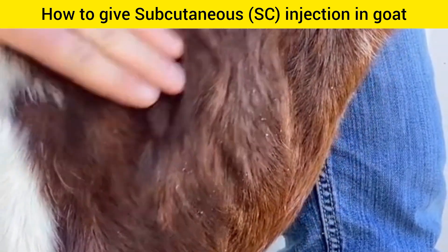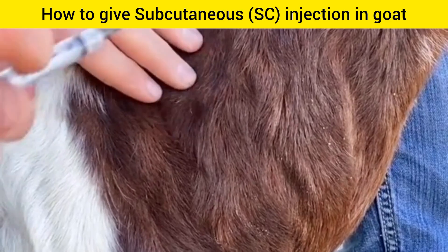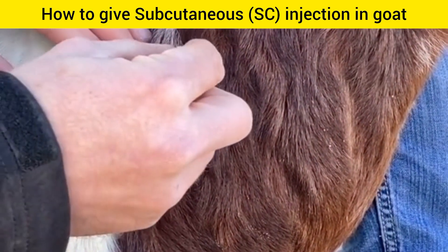If we're giving an intramuscular injection, we give it in the same spot, but we don't create the pinch of skin. We just take a 3-4-1 and go straight in.